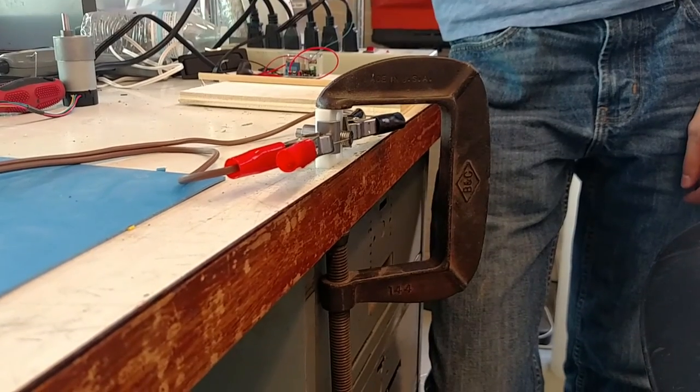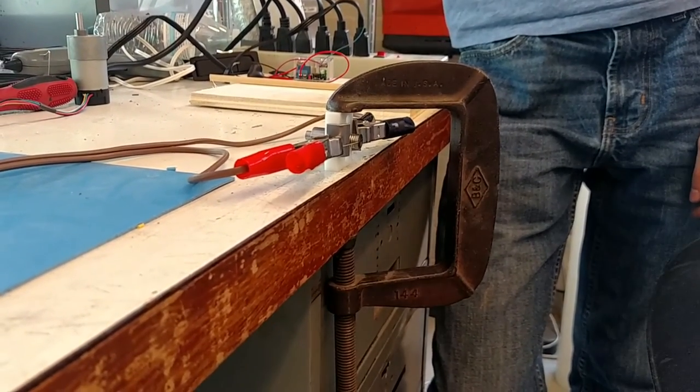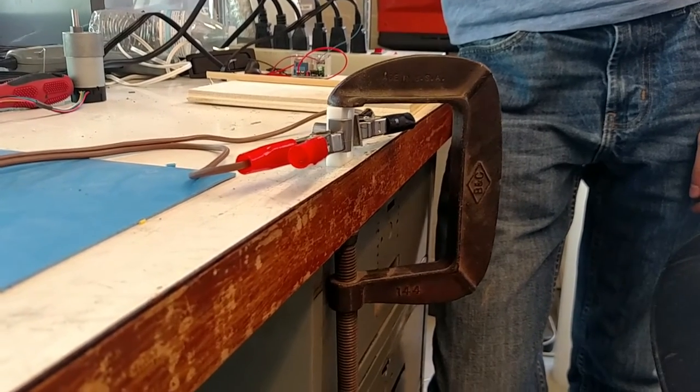Stainless steel — this is 10 amps again. Testing in 3, 2, 1. Okay.